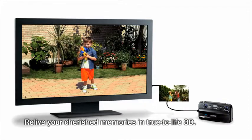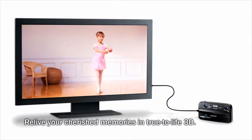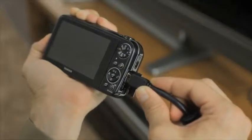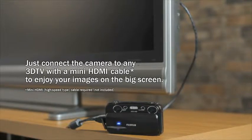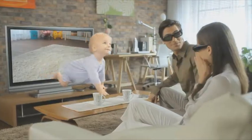Simply connect to a 3D TV via a mini HDMI cable to share your 3D photos and 3D movies with friends and family. The W3's stereo sound recording means you can record audio for your movies that gives them stunning immediacy and realism.